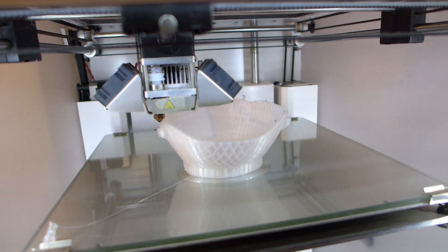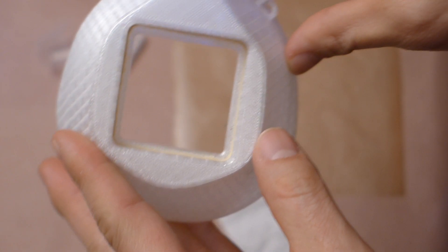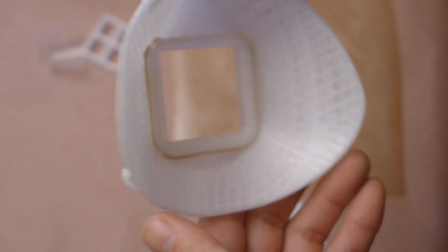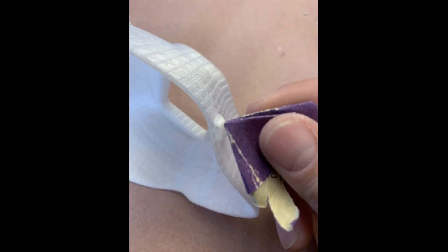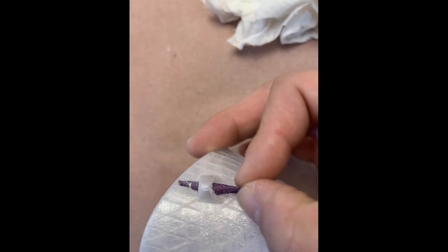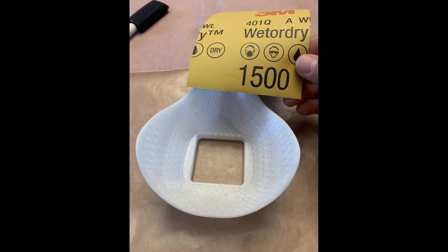So I set out to solve all three problems at the same time: increase the production speed, solve for the flange — that's the filter popping out part — and reduce the post-production times. Post-production is actually very important with a face mask because people need to wear it against their face, so it really should be sanded down really smooth. Otherwise it will end up causing a lot of irritation, especially if people are wearing it for hours.